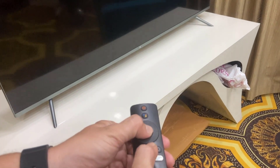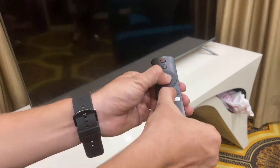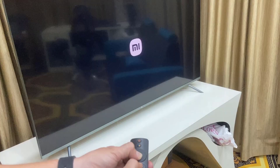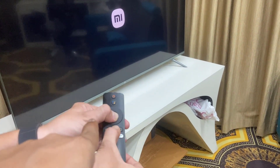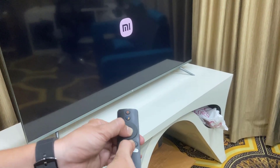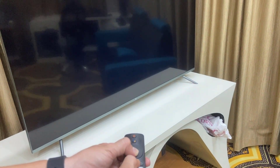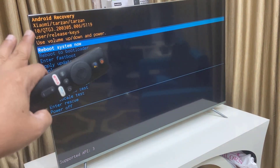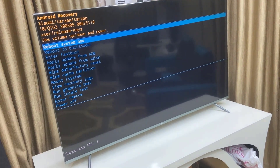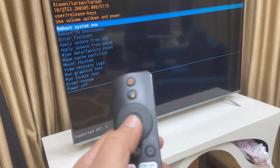Look — center button and the back button. It's now showing the Mi logo. Still don't release your buttons; keep pressing and holding. And that's it — we've got the Android recovery mode. These are the key combinations for my remote.